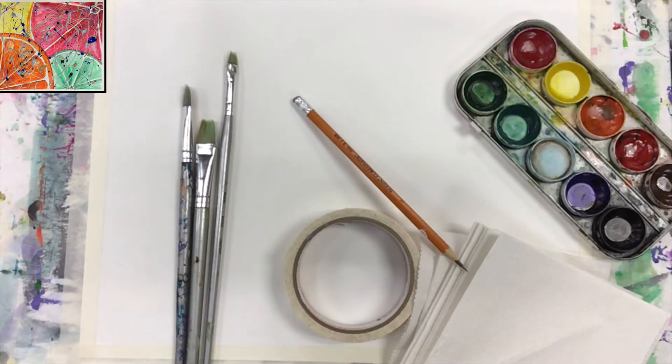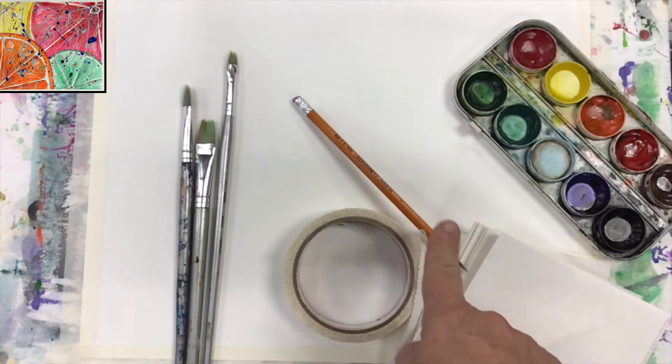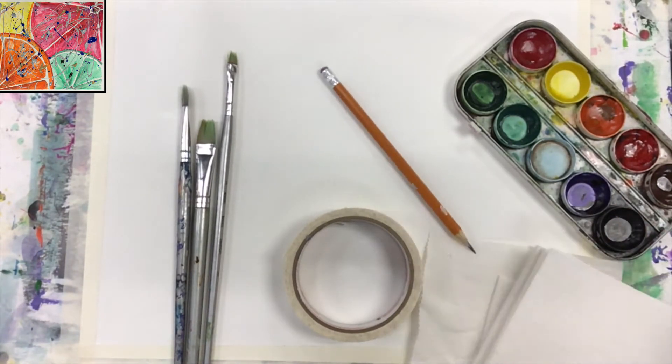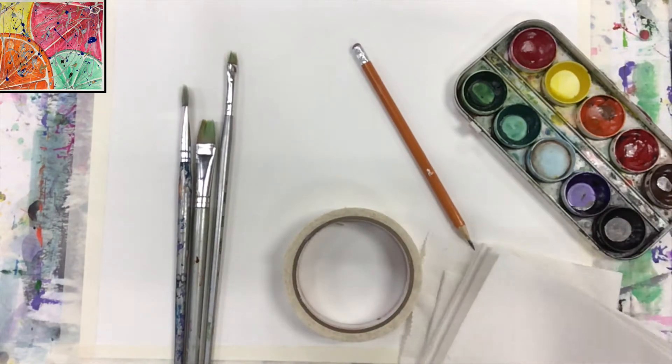Hello guys, here's Madam Okay. Today I want to invite you to work with me on a new painting done with watercolors. This time we'll be working on a series of citrus fruits that will be put together. What you will be needing: brushes, pencil to sketch, masking tape to secure the paper to the board, watercolors, and some paper towels.